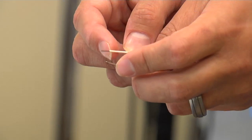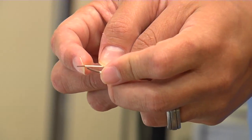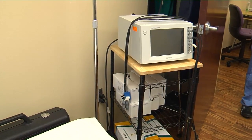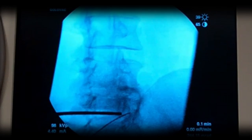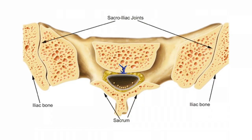These two needles here for a bipolar RF would create current right between the two needles, so that whole strip would actually be ablated. Using radiofrequency to ablate sensory nerves is used as a last resort to alleviate chronic nerve pain in various parts of the body, but this area presented a challenge.